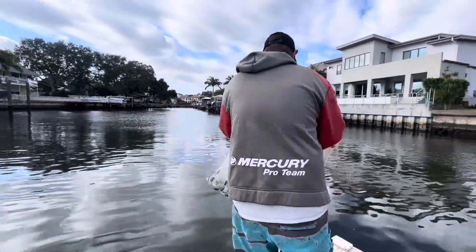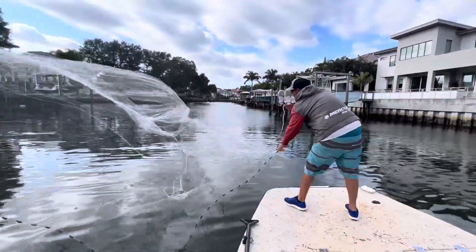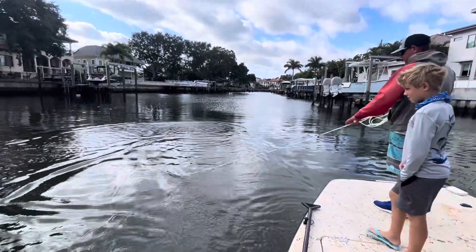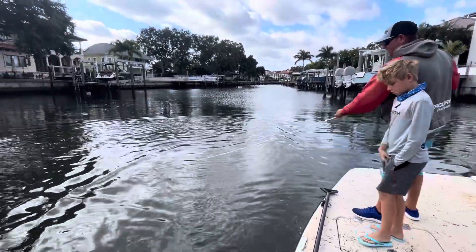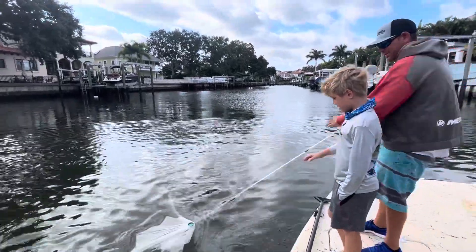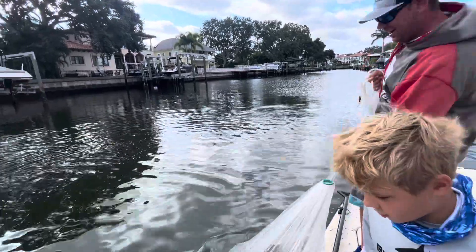Right here, right there. I'm going to let it sink down a little bit, then I'm going to pull it in. You want to try to pull it in? It's probably heavier than you think. Yeah, look — we got a lot now.